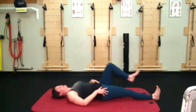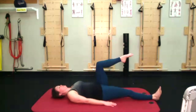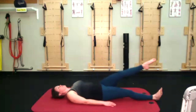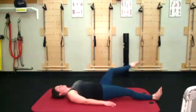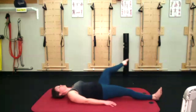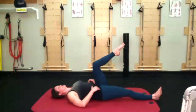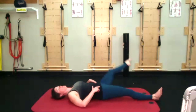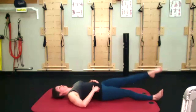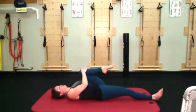Hug that knee into your chest and send that leg long. Thinking about the right heel reaching for the ground, right hamstring reaching down, heaviness in the back of both sides of the pelvis. Leg can be straight, bent, or tabletop — I'm showing the tabletop version today. Nice big inhale in, exhale, circle back around, using your breath to connect you. My hips are going for rocking and rolling, so I'm going to refocus on that right heel, right hamstring, and belly going in to get that rock and roll out. Knee hugs in the chest, and send it down.